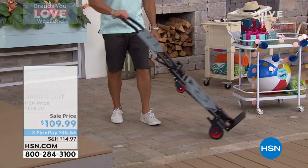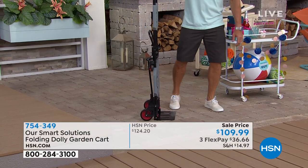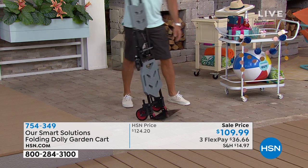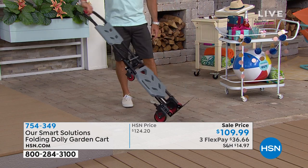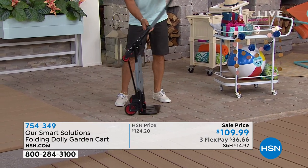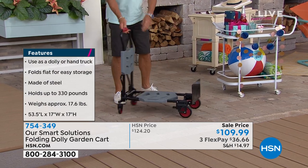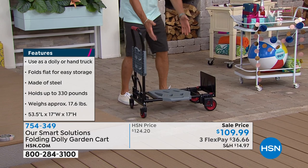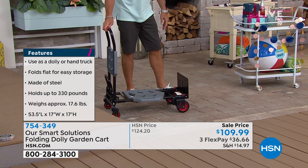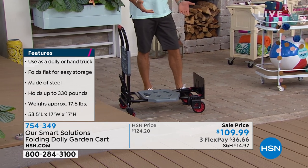I can put whatever I need to right on there and wheel it in any direction. I like it even more as a trolley — there are so many people who would love to have something like this. Even if you had a big plant and needed to move it to another side of the deck, you could do that. You could use the little shimmy bar underneath and get right under anything you need to.